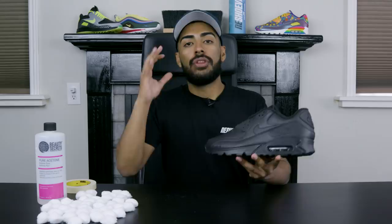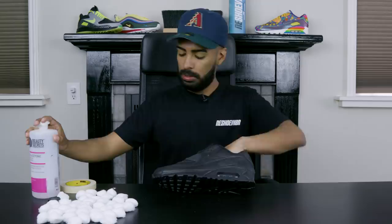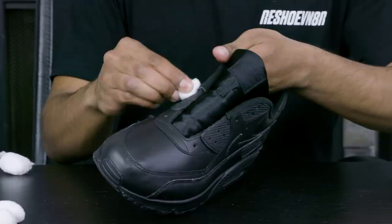The first step is to prep the entire shoe using some acetone and cotton balls. We go in and remove the entire factory finish off the shoe so that when we apply paint onto the leather and the mid soles, it actually adheres to the material. Okay, so we got the prep work fully done — now let's move on to some tape work.